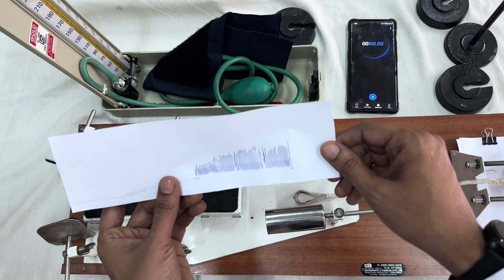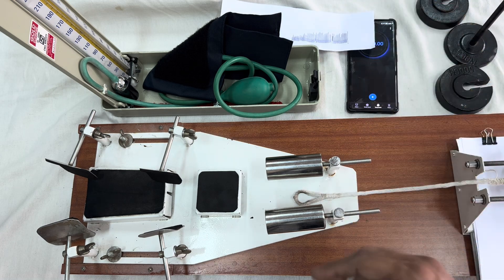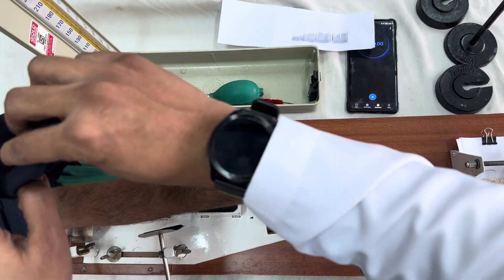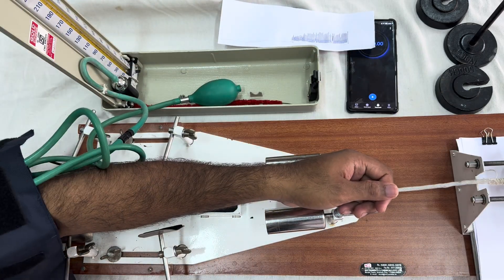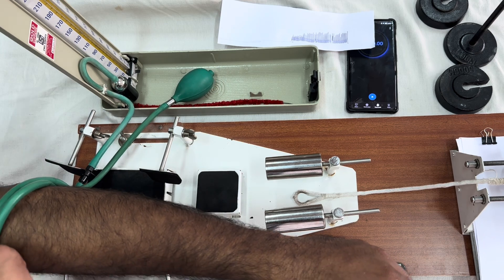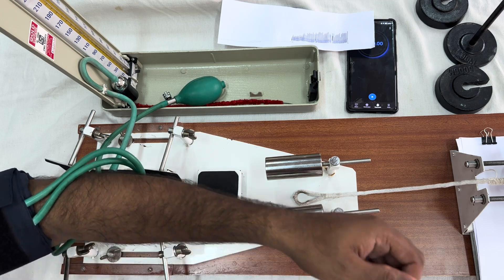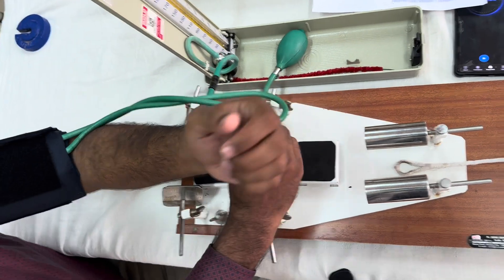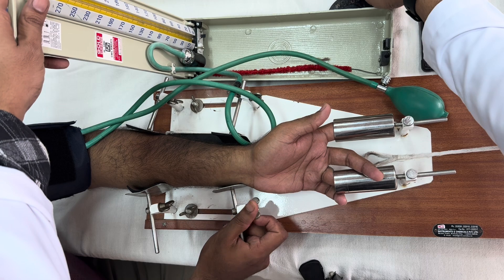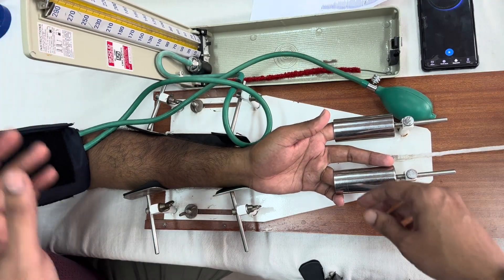We have already recorded the normal graph. Now we will observe the effect of venous occlusion. The same procedure is followed, except we need to occlude the veins. We use the sphygmomanometer cuff tied on the arm, the same way you measure blood pressure. Then raise the pressure in the mercury manometer up to 40 millimeters of mercury, so that the veins become occluded.